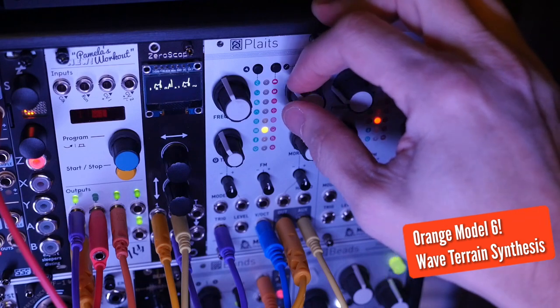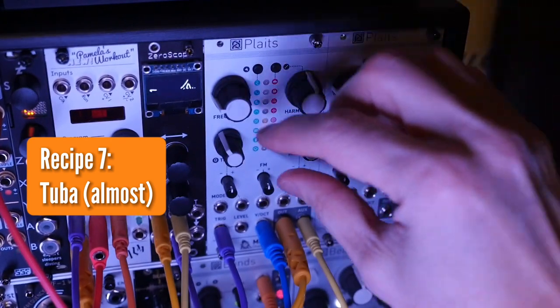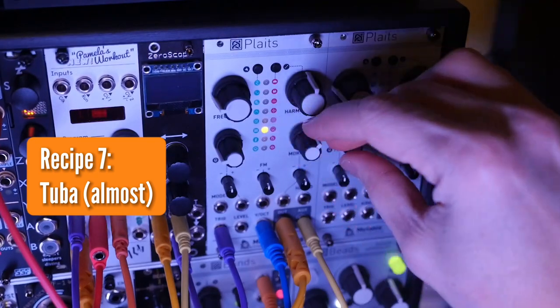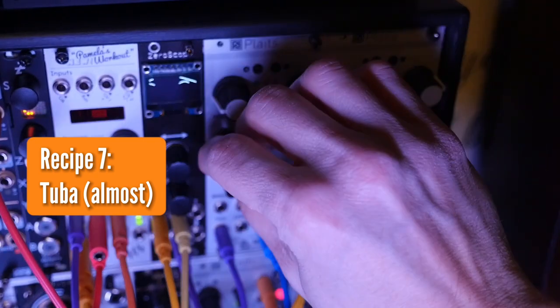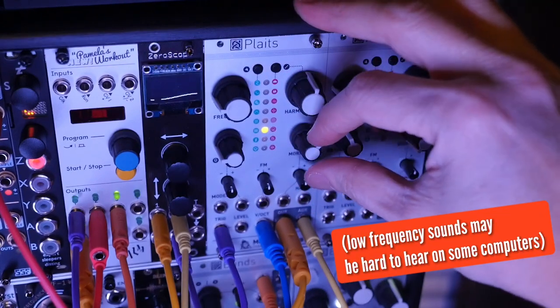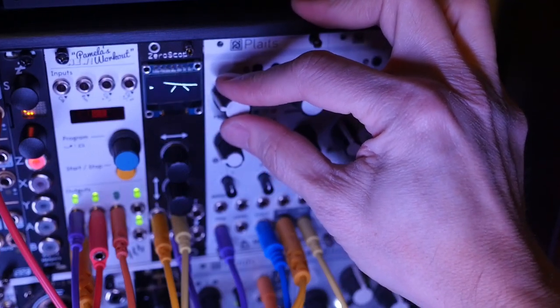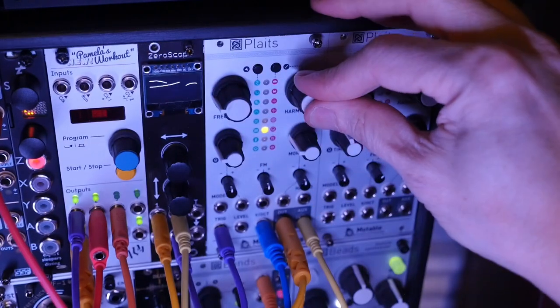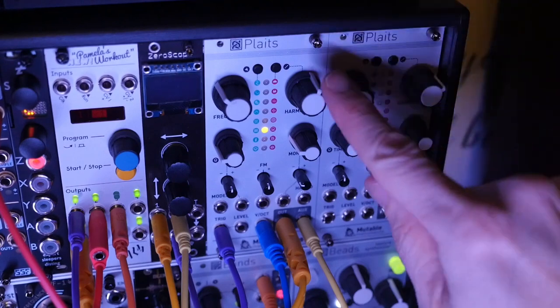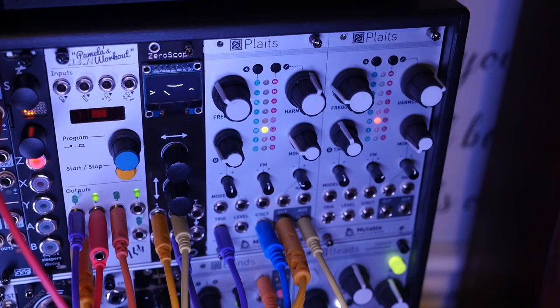The first recipe on model 6 is like a tuba or an airy standing bass. We're going to go with low frequency. Centered on harmonics, nine o'clock on timbre, nine o'clock on morph, and centered everywhere else. Make sure we've got a little bit of a release. With harmonics a little bit past center, you hear a little bit of an airy kind of sound, and if you add in a little bit of that aux, you really get that airy quality.